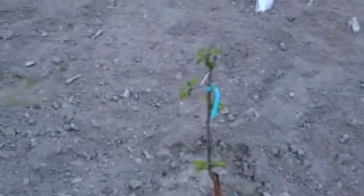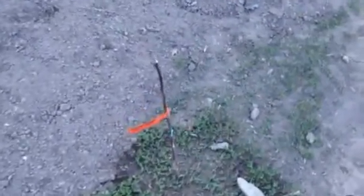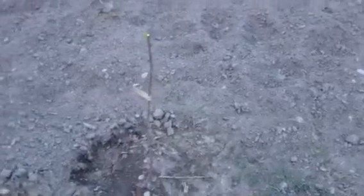Here's another cherry from Willis Orchards. There's a pear from Raintree. There's an Ozark Plum from Stark Brothers, and all these here are rootstocks.